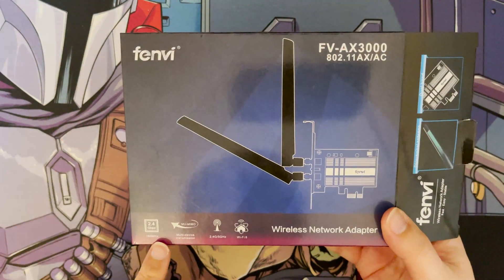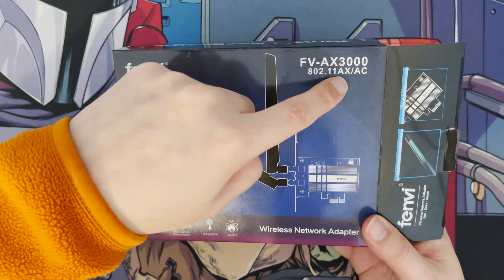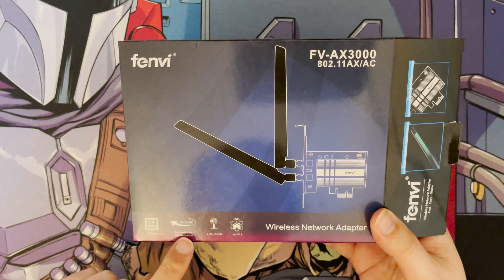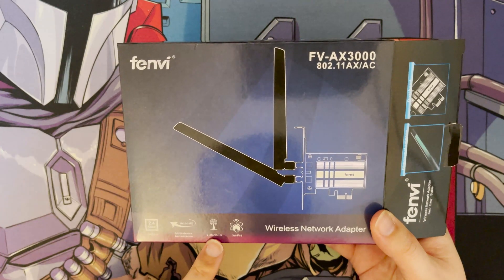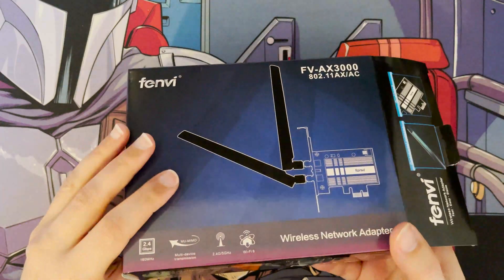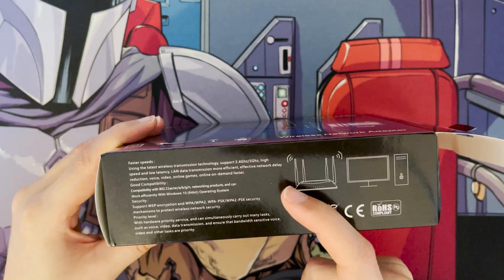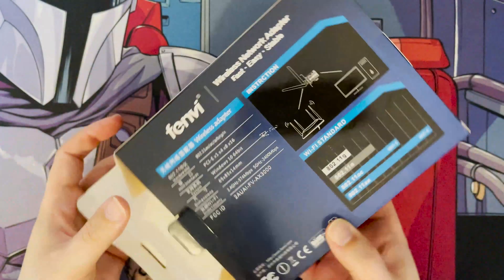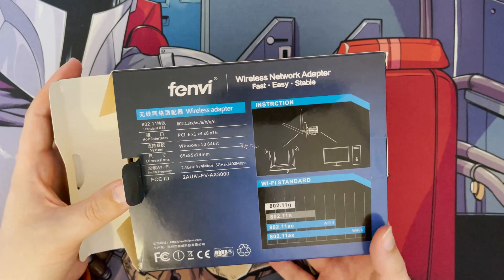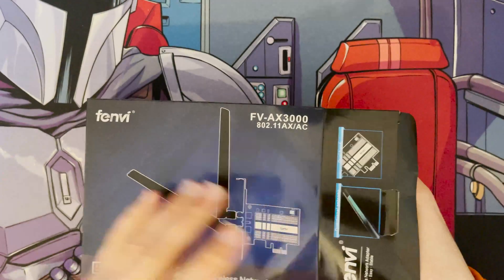On the box it doesn't actually state 6E — it says AX3000, with Wi-Fi 5 and Wi-Fi 6 (AX and AC), and it mentions 2.4 GHz, 160 MHz, and multi-MU-MIMO, but only references 2.4 and 5 GHz. There's nothing on the back about Wi-Fi 6E or the 6 GHz frequency either. It might be that the manufacturer is just using old packaging. We'll find out when we install it in my PC.